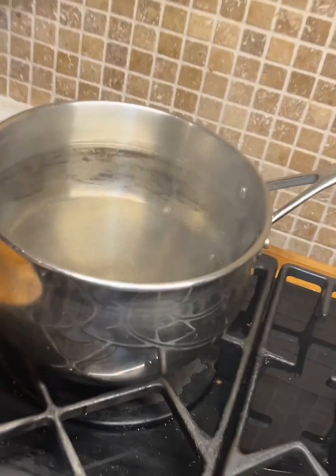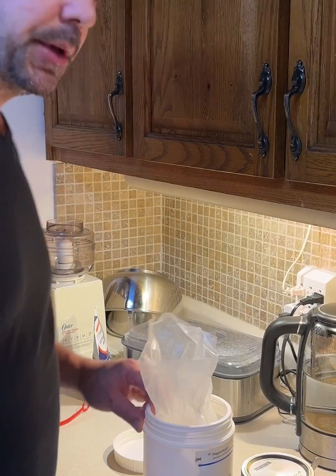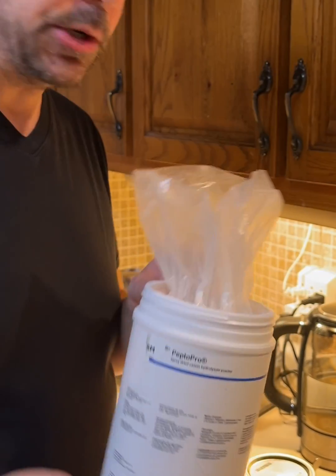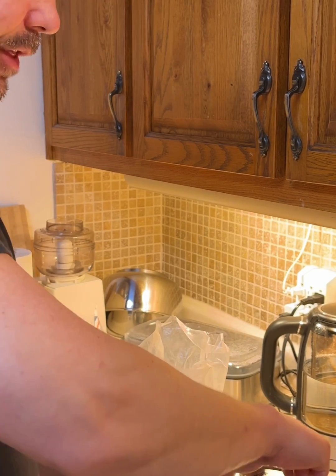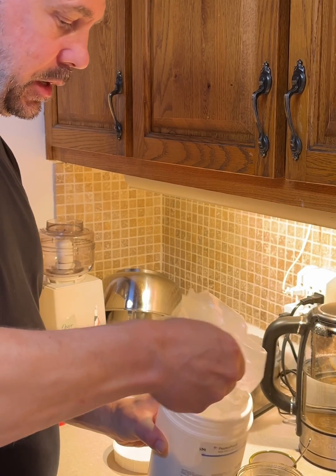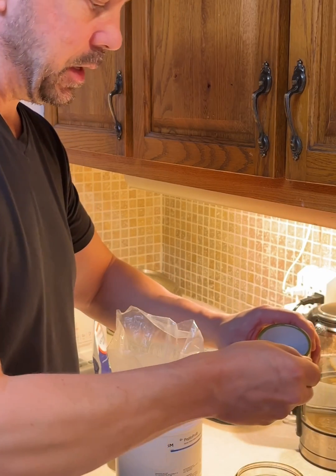So I'm going to put it back to sterilize for another 10 minutes. There were two other things I forgot to add to the recipe: the Pepto Pro, which is a hydrolyzed casein protein powder, and one teaspoon of sugar. So I took it out of the boiling water and I'm just going to quickly add the hydrolyzed protein and a teaspoon of sugar.